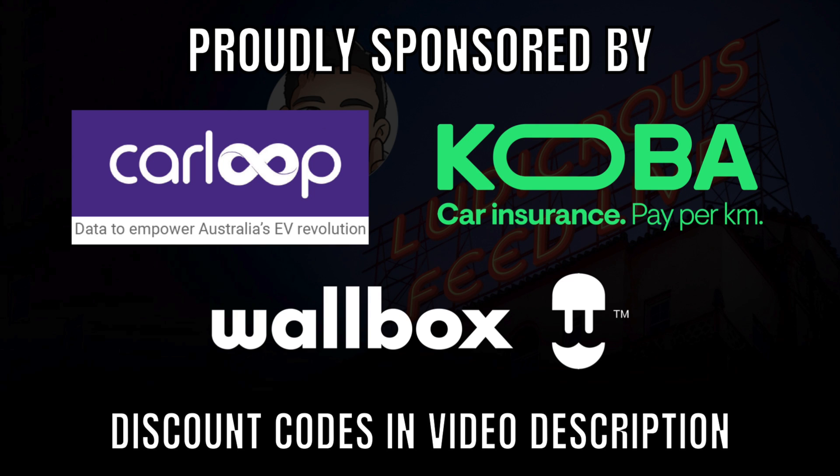Ludicrous Feed is proudly sponsored by Carloop Data, Kobo Car Insurance and Wallbox EV Chargers.